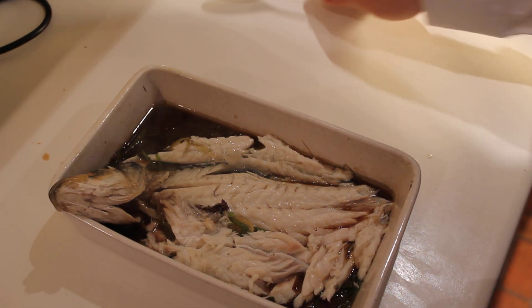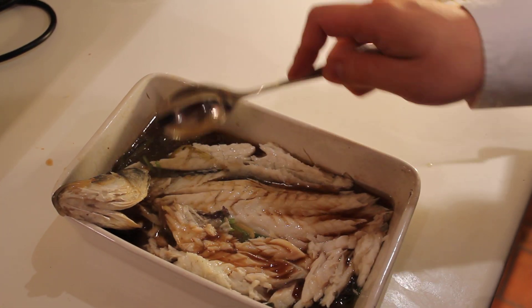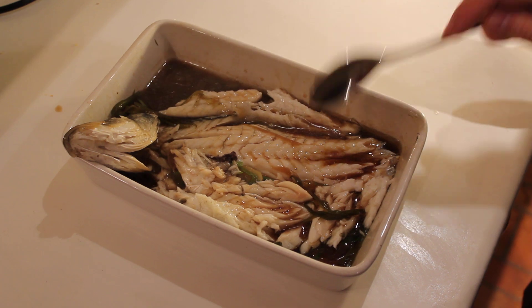As a last final touch, just drizzle some soy sauce on the flesh of the fish so that it's got all those soy juices in there along with the spring onion, and then you can leave the guests to enjoy it. Well done!